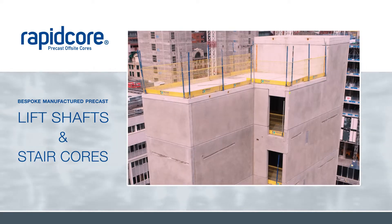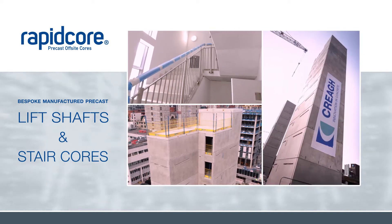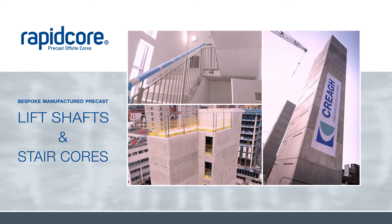Thank you for your interest in our lift shafts and stair cores. At Crayer Concrete, we offer bespoke precast lift shafts and stair cores, all manufactured off-site.